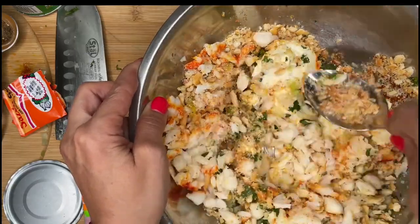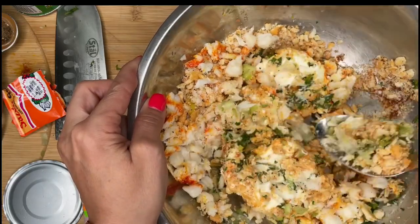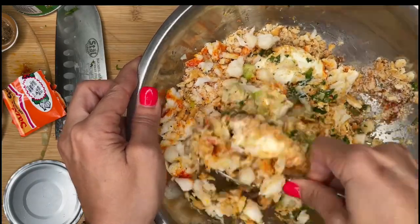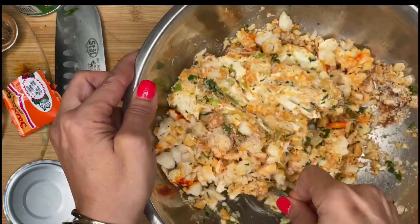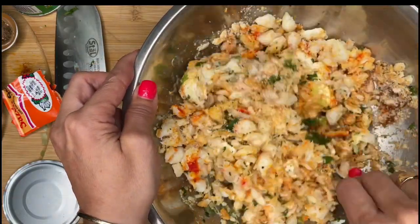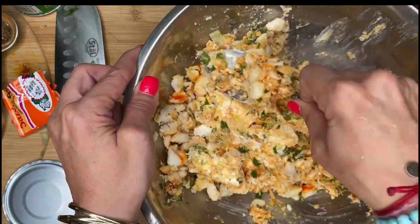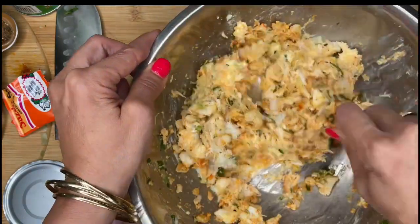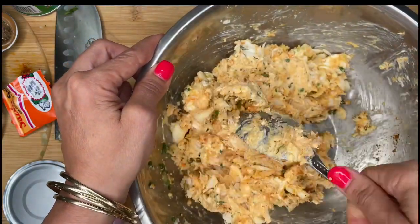When you soften the cream cheese, it makes it so much easier. But you got to be a little bit careful because you don't want to break up the lump crab too much. You're going to gently fold it all in because you want the big chunks of crab in there. This looks so good — it's going to be so good.